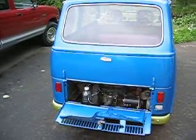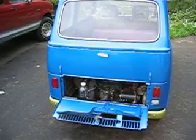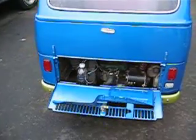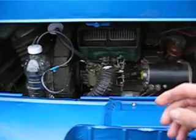So here we are. We're going to demonstrate how a vapor injector works on a two-cycle engine. This is my 1969 Subaru 360 van, and it's running. I'll rev it up here for you.